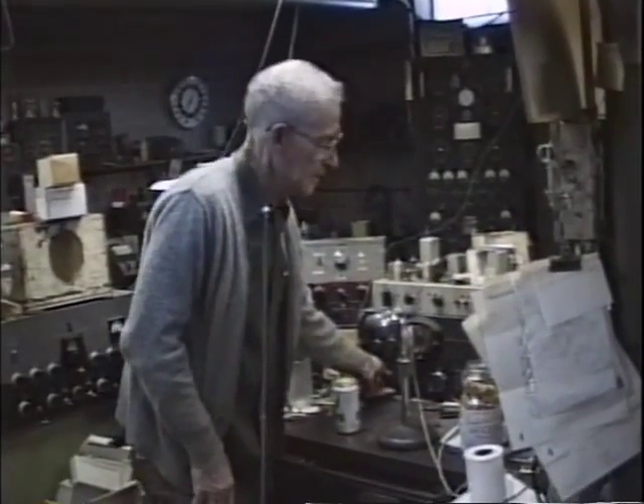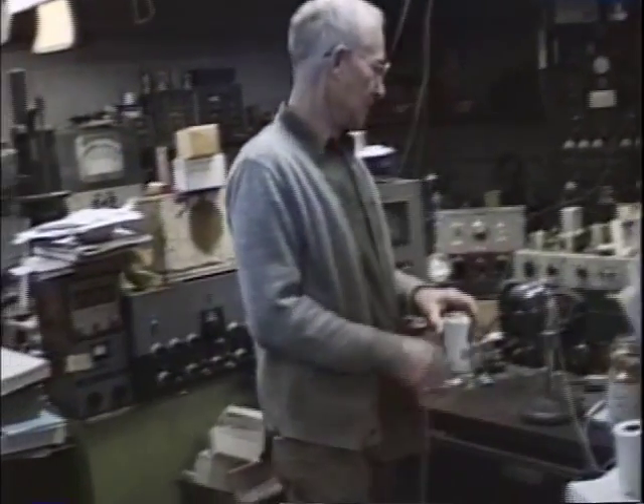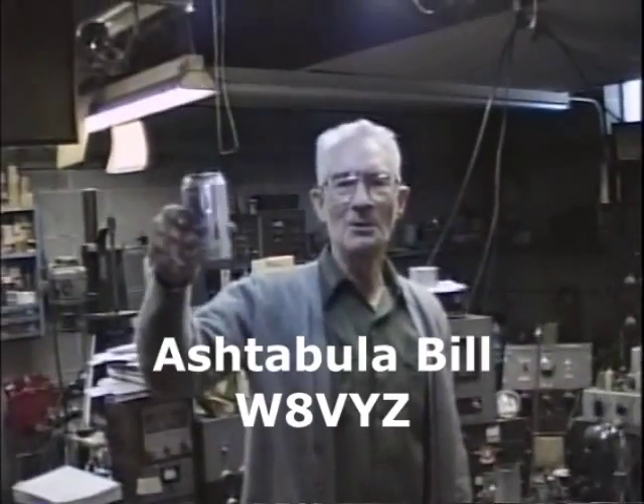Well, this is the QTH of W8VYZ and here is Bill. How you doing, Bill? Salute! Salute!